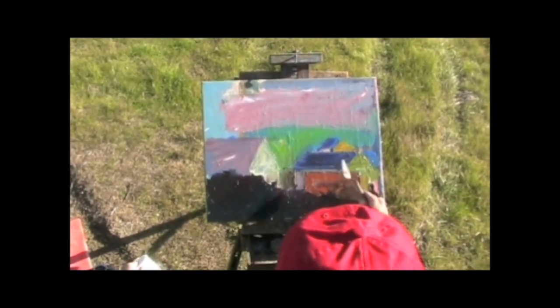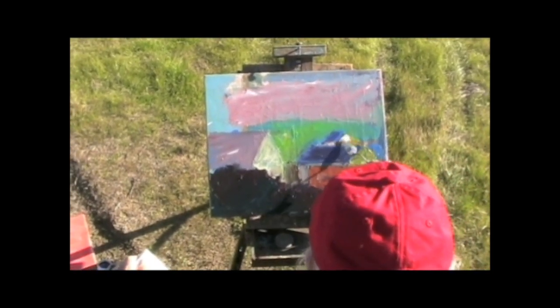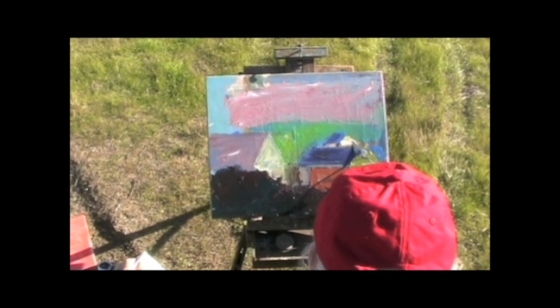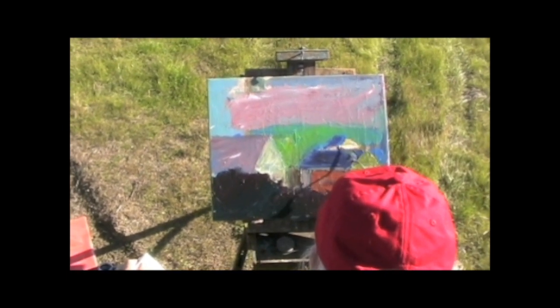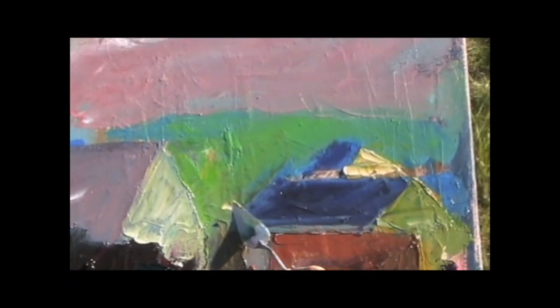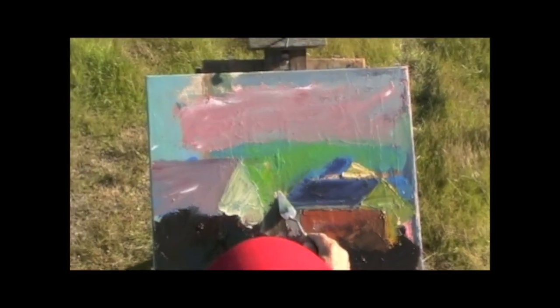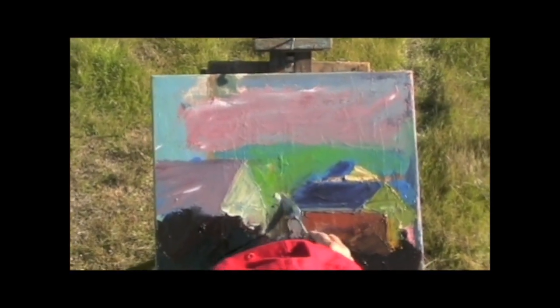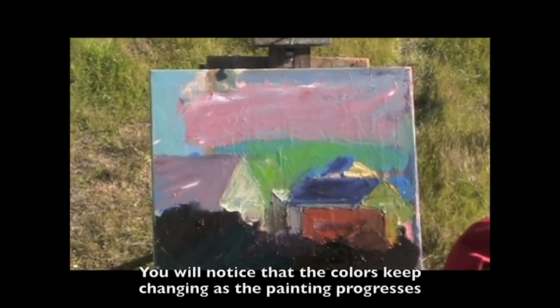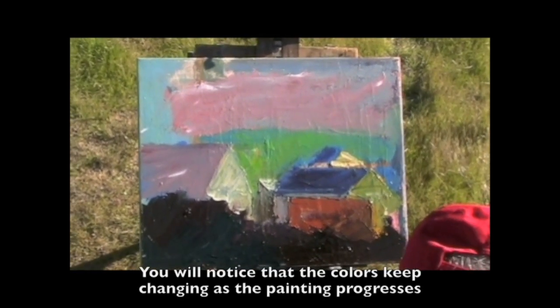And this green is picking up something up here, which is nice. It's all abstraction. Okay, I've got to get these colors worked out.